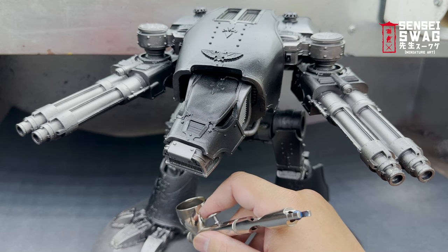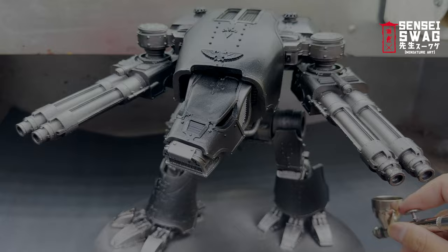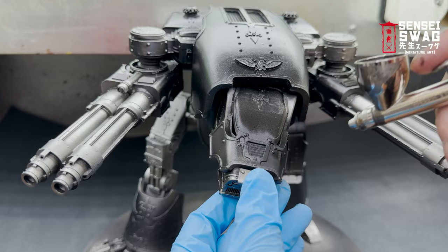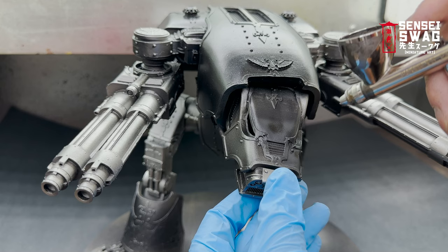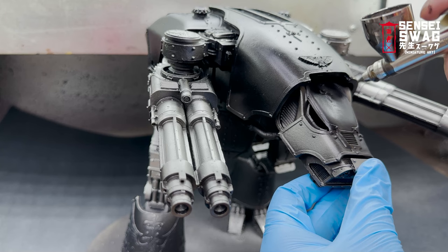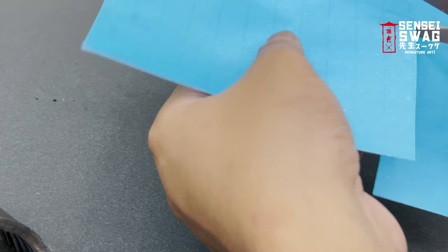With less than five minutes of actual painting it already looks like the Warhound is halfway done. The next step is to block back in the armor panels with black so we can add more colors. I'm using Vallejo black primer, but any black airbrush primer works. The right way to paint this model would be to leave the armor panels off to avoid overspray, but this model was already glued together when I got it.